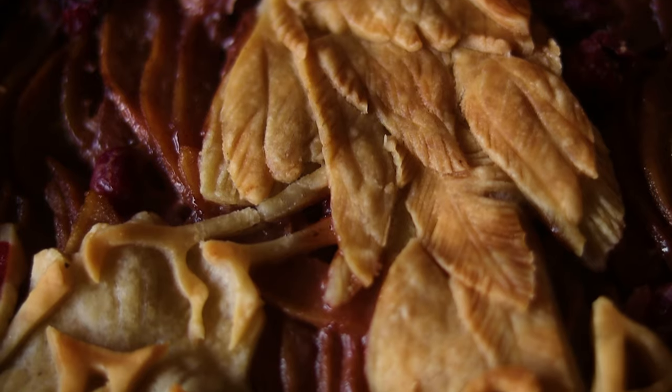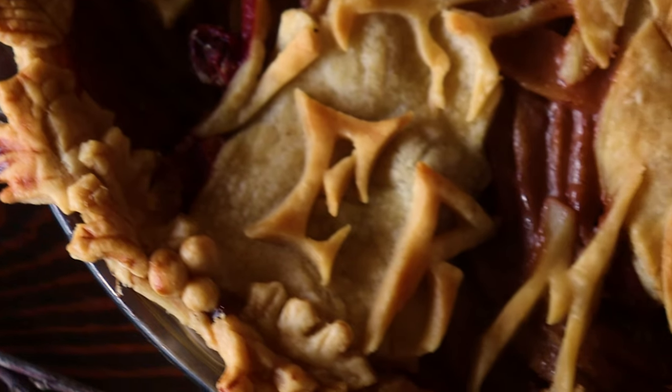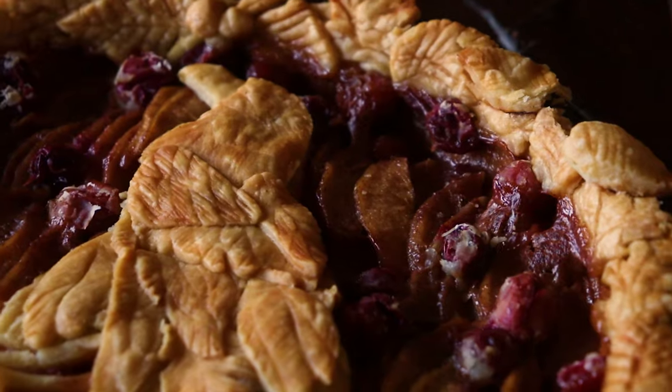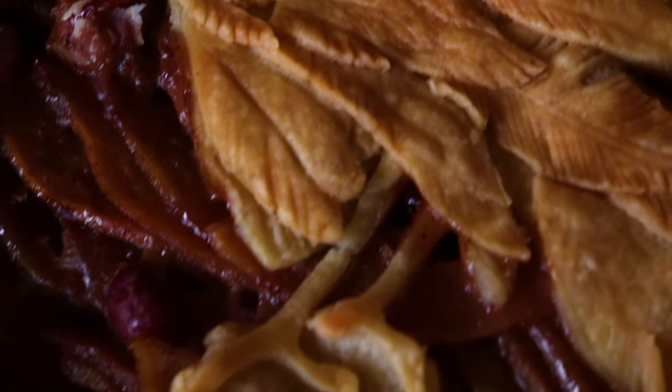And then we have the raven pie. Thank you so much for joining me today. I hope that you enjoyed this video and enjoyed the makings of this pie. I look forward to hopefully having you back perhaps next week with my next video. And until then, I hope you have a wonderful day or night wherever you are. Bye.